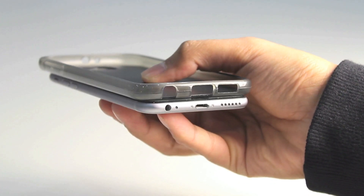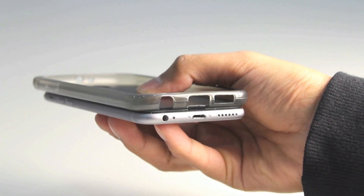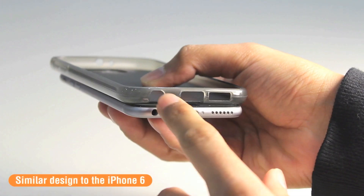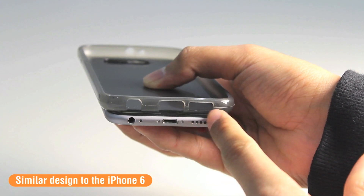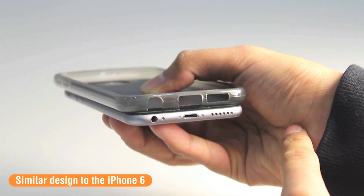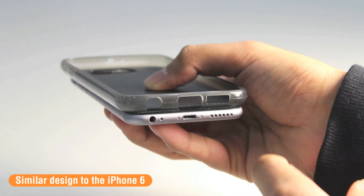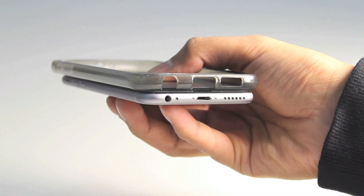I have underneath the Plexi case for the S6 an iPhone 6. The reason I have this here is to show you the similarities between the iPhone 6 and the S6. You can see there is a cutout which is most likely for a headphone jack, a space in the middle for the micro USB charging port, and a space for the external speakers which have been moved from the back to most likely the bottom of the device — very similar design to the iPhone 6.